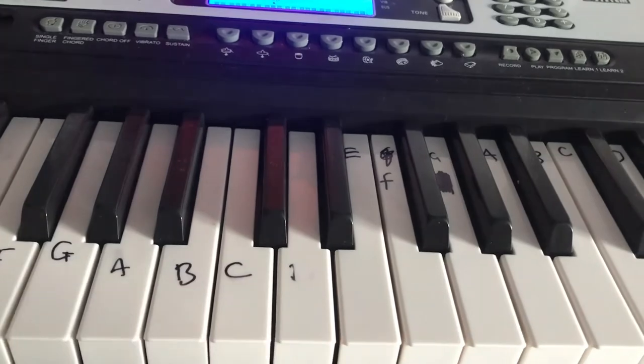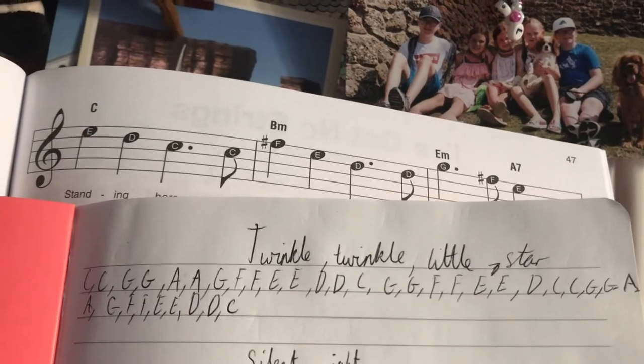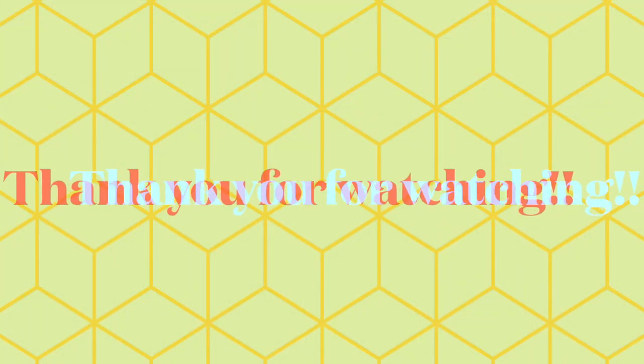So those are the notes! I hope you enjoyed learning how to play Twinkle Twinkle Little Star, and I'll see you again soon. Bye!